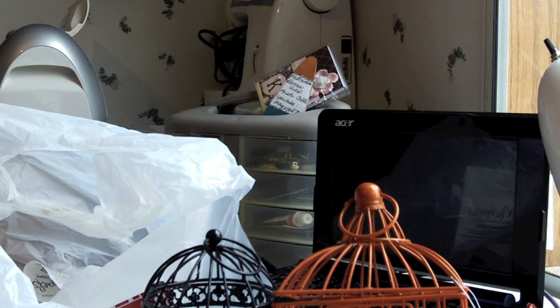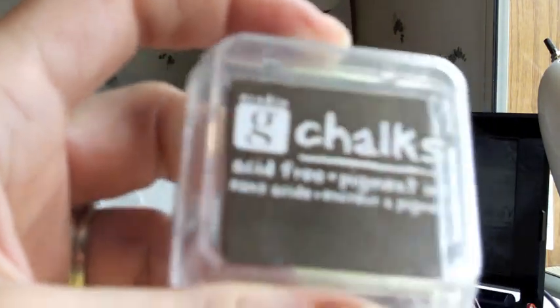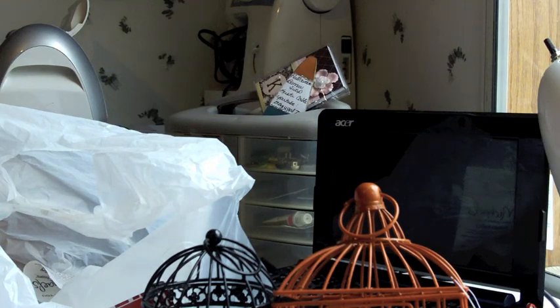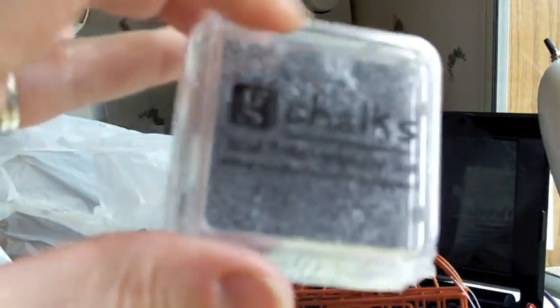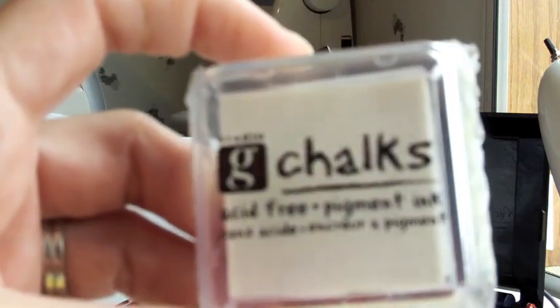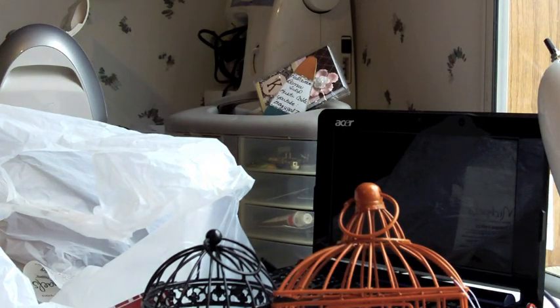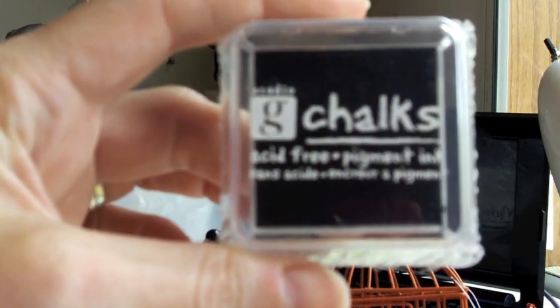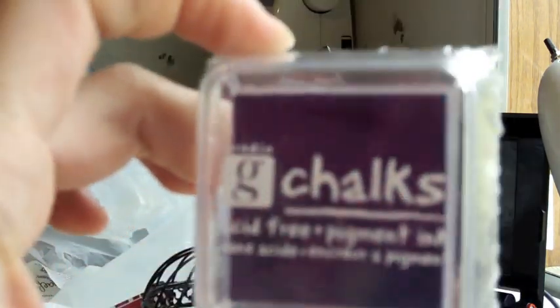I also got some of their G Studio chalk paints. I got kind of a dark brown, and this one is silver — I don't have any of their chalk ink pigments so that's the one I wanted. I like the chalks because it makes a more muted color, which is good for vintage-y stuff. I also got white, black, and kind of a dark eggplant purple. Really pretty — I can't wait to try this out.